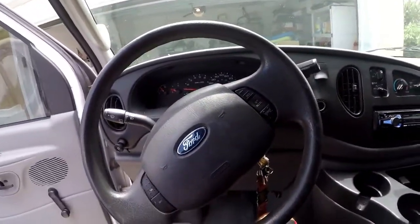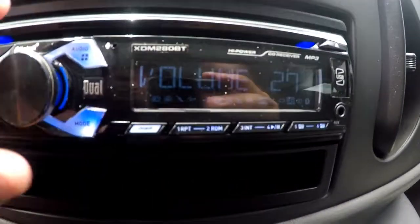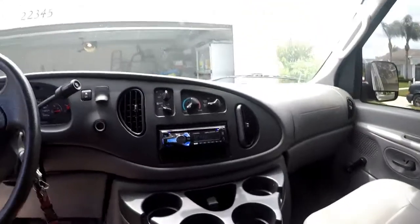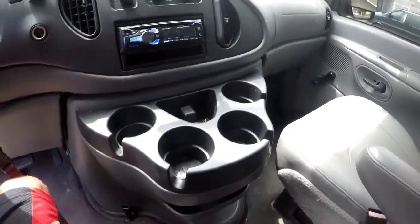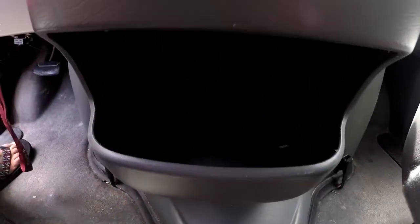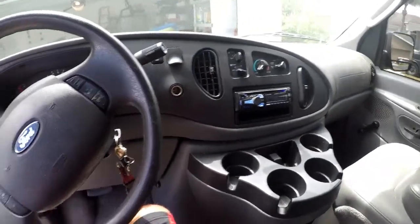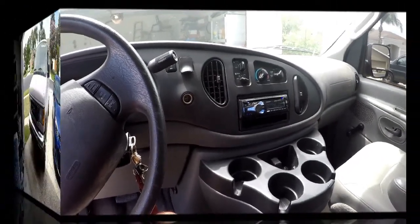That's just your basic van — the horn works, you can charge your iPhone, everything works. You've got storage right here. For some reason there are four cup holders even though there are only two passenger seats. There's no glove box, but this kind of acts as your little glove box. We just installed that head unit — there's still a little wiring and pieces to finish up. But that's the front of the van.